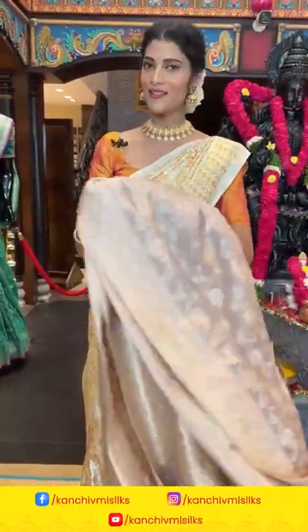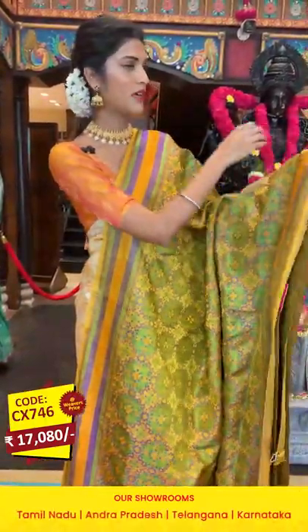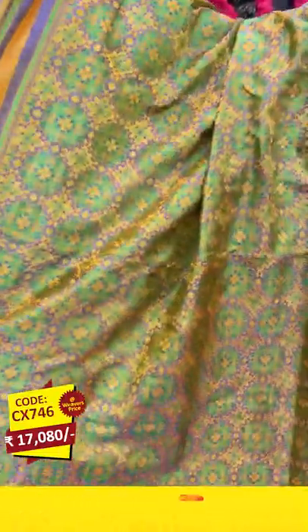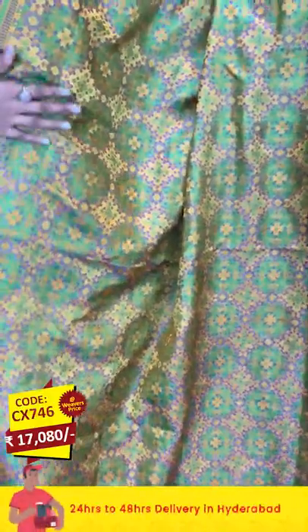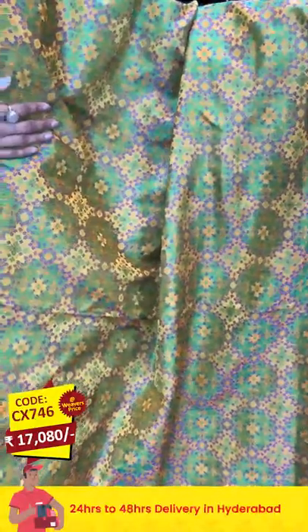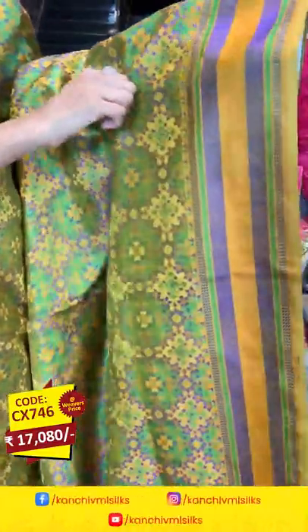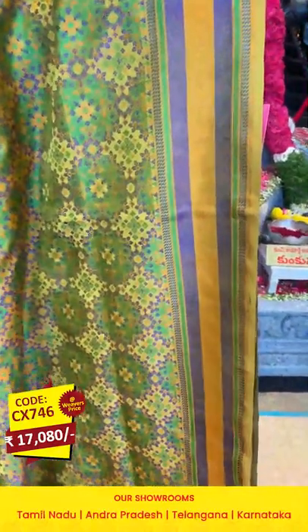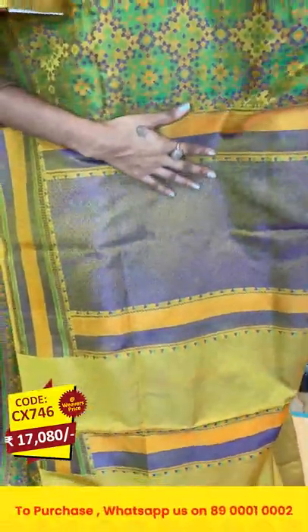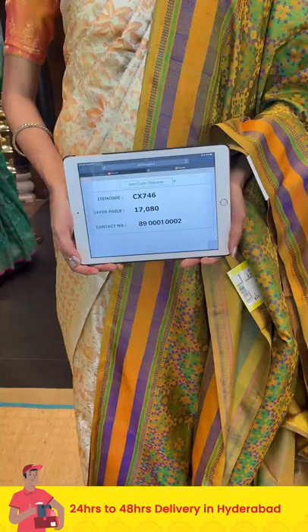Here comes another saree in multicolors — Banarasi silk. On the entire body we have a geometrical floral pattern in multicolor thread weaving. It's a unique saree in this collection. The border has cross lines in multicolors. The pallu has diamond brocade work, and there is a self blouse for the saree.